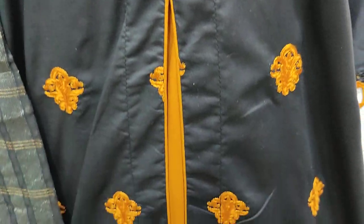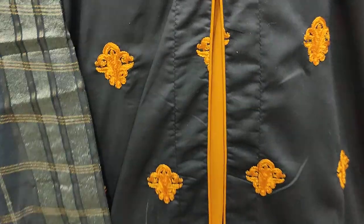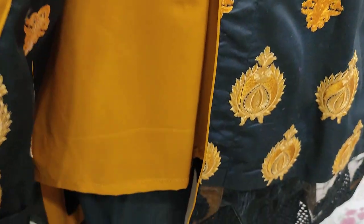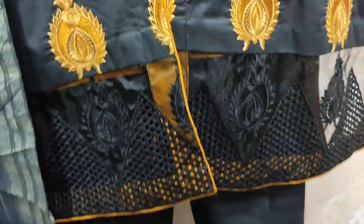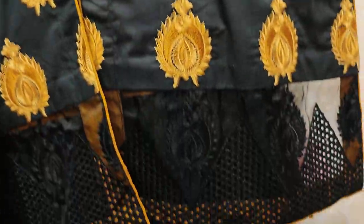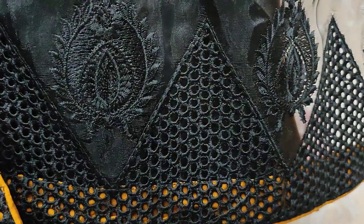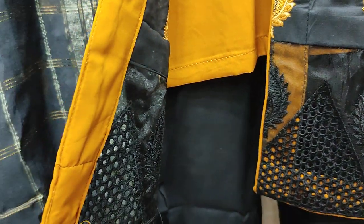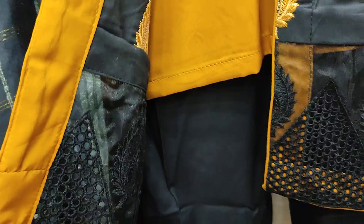Embroidered Front. Front open stitch in the Summer Cotton Stitch. This is the Embroidered Front — a big one.